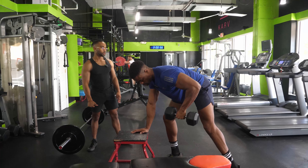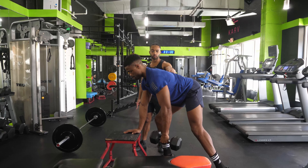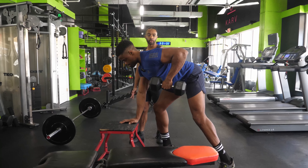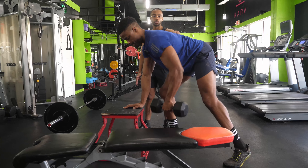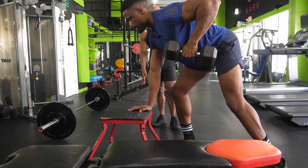Working set, set number one — here we go, aiming for 12. Keep that back flat, very nice, squeeze that tennis ball. We'll go as high as 12.